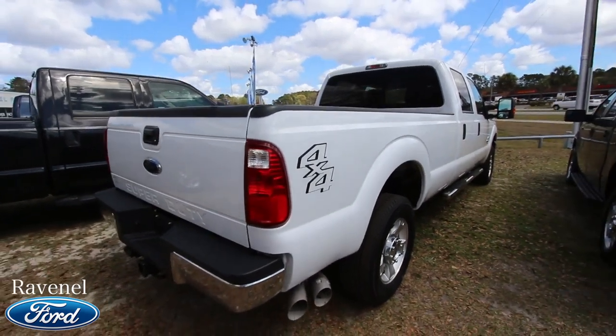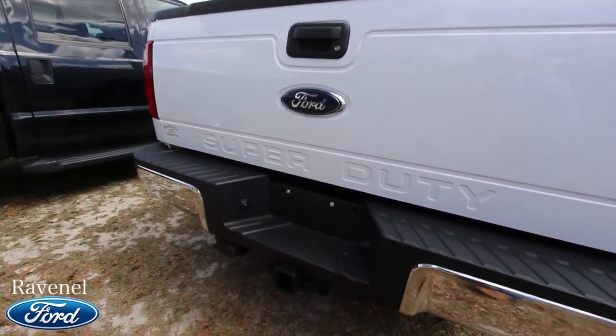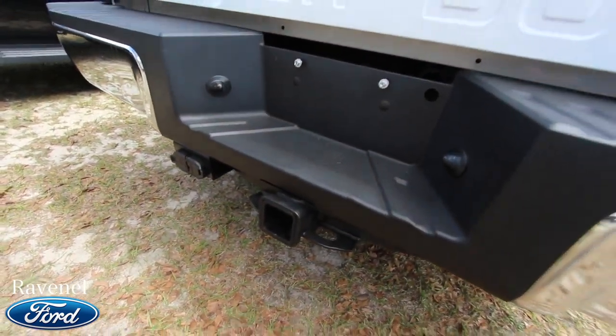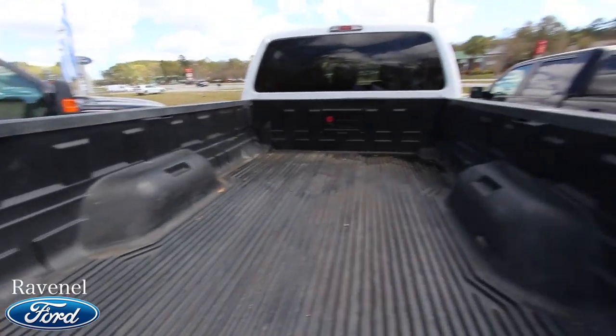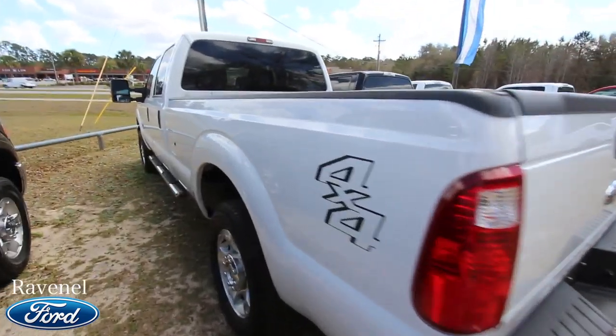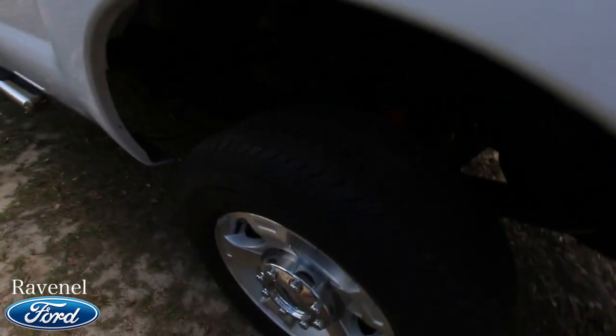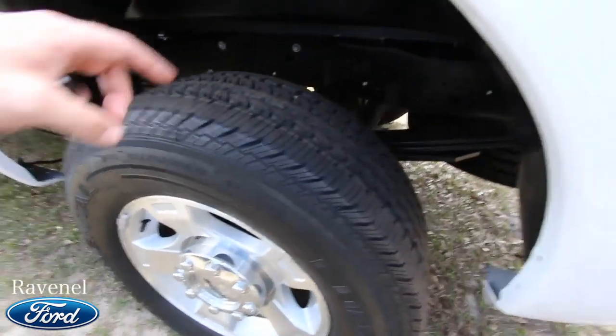You're definitely going to be able to get the job done with the F-250. Of course it's going to have your tow package right back there. Let's take a look in the back — you've got your bed liner, nice and clean. Truck's looking good.